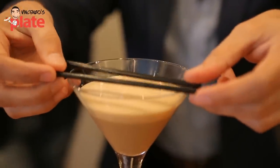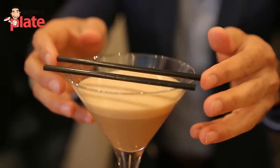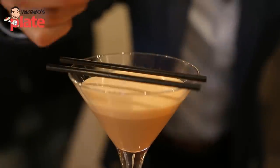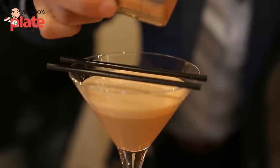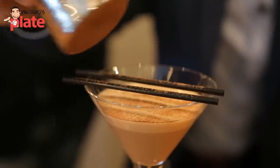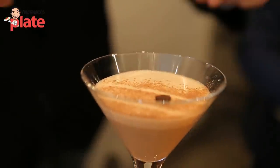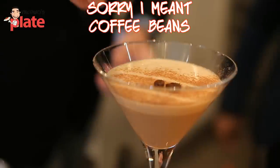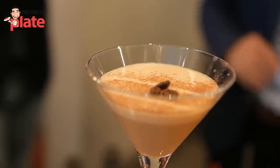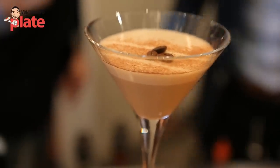If you want to make it look even nicer, here's a little trick — take a couple of straws or skewers and get some cocoa and just pour it over the top. Make a couple of lines, remove the straws, and this is the Vincenzo's Plate touch. Chocolate beans on top — look how nice it is now! The spuma, the cream is on top. That's a taste that tells you it's actually a good caffè shakerato.